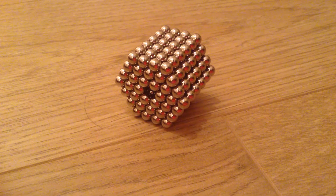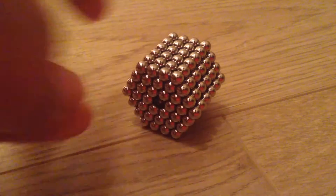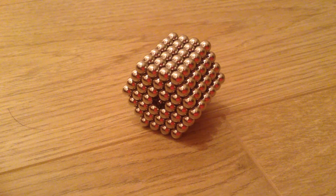Hey guys, this is Buzan from Fast Productions and Seeker Prism, and welcome back to another how-to video. This is something I just thought I would do for you guys. As you can see, there's a hexagonal prism in front of you — not just any hexagonal prism, but a hexagonal prism made out of beads.